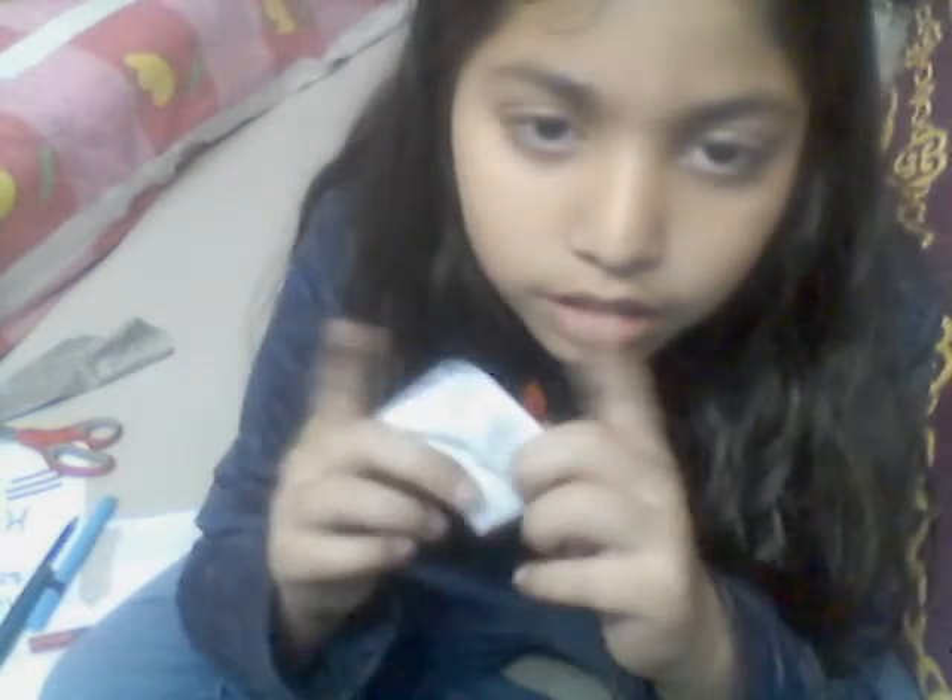Put the top of only one side back like this, then put it back. Now we need to take the corners and fold them into the triangle, like here. It should come out something like this — a tiny mini bookmark. You can make a bigger square if you want it bigger. I'll show you how it works — we put it on the page like this.